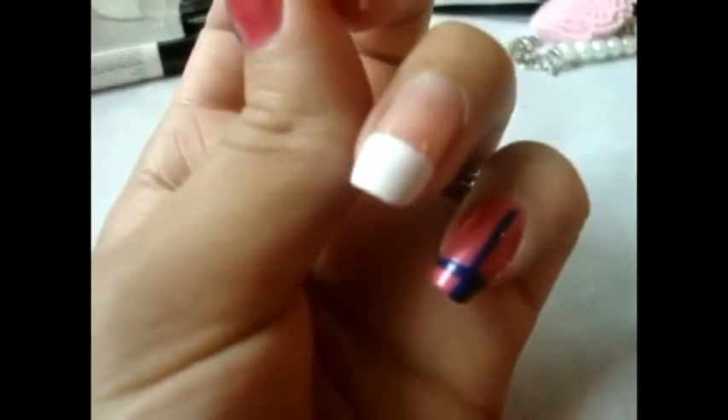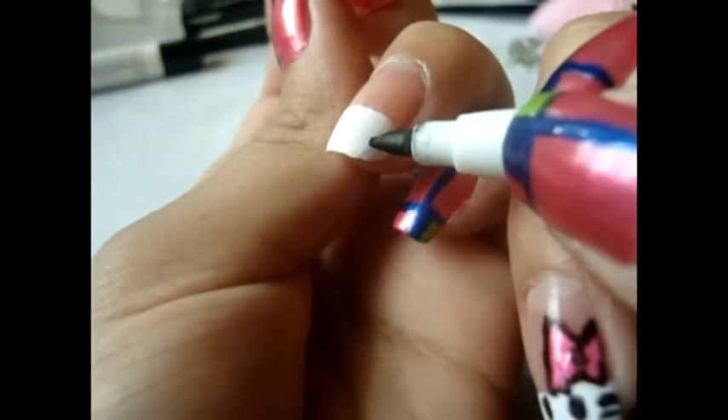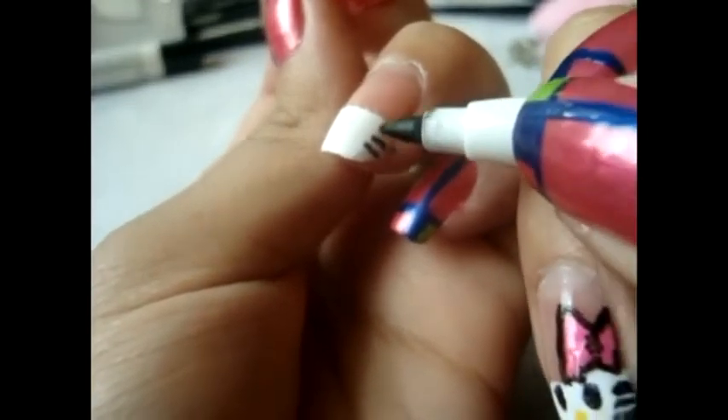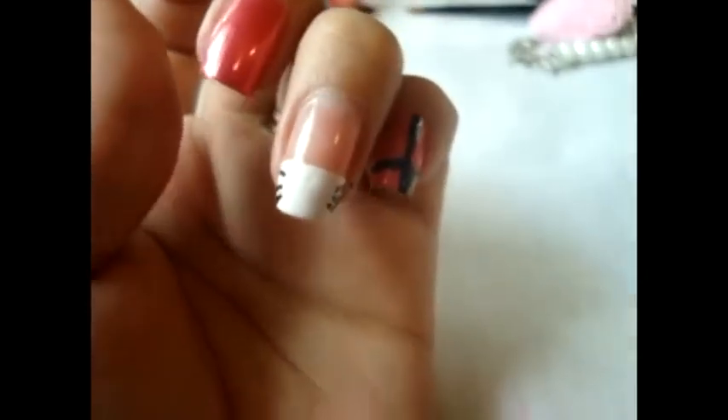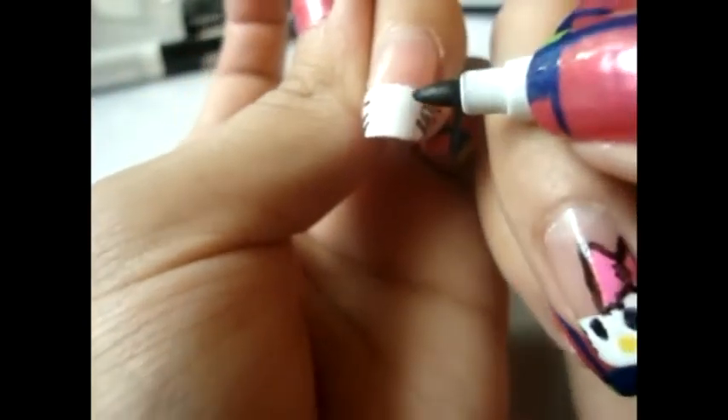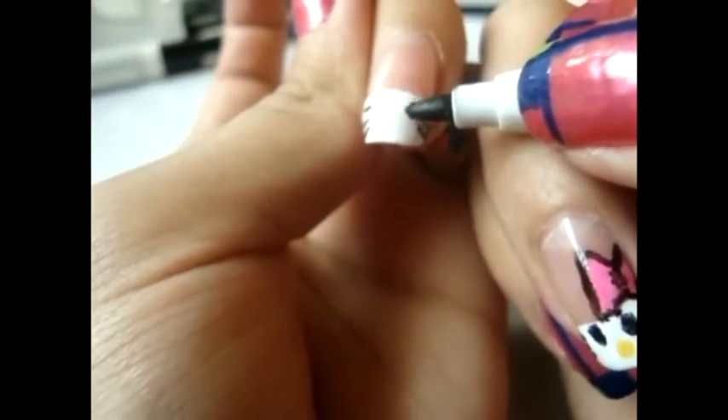We're just going to go ahead and create three little whiskers on each side of the nail. Then what we're going to do is the eyes and make them kind of like in an oval shape. So let's go ahead and do the first one, and then the second one.